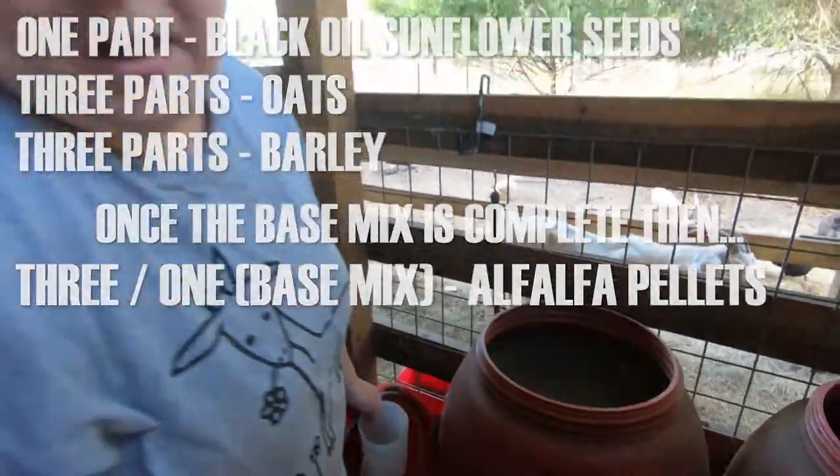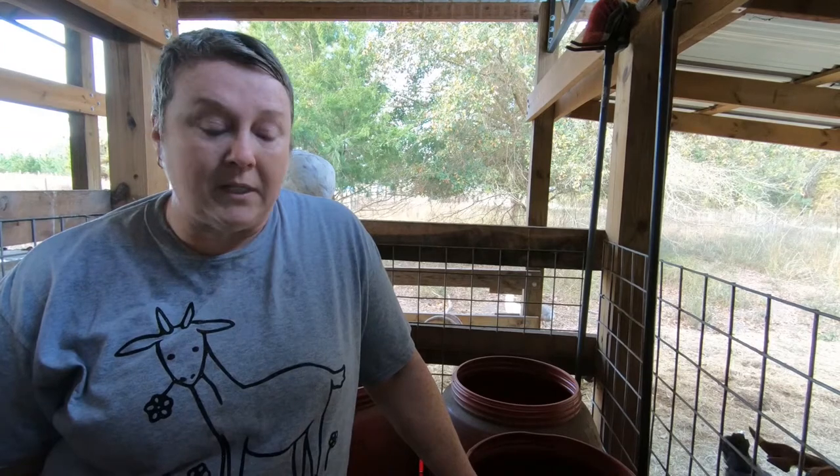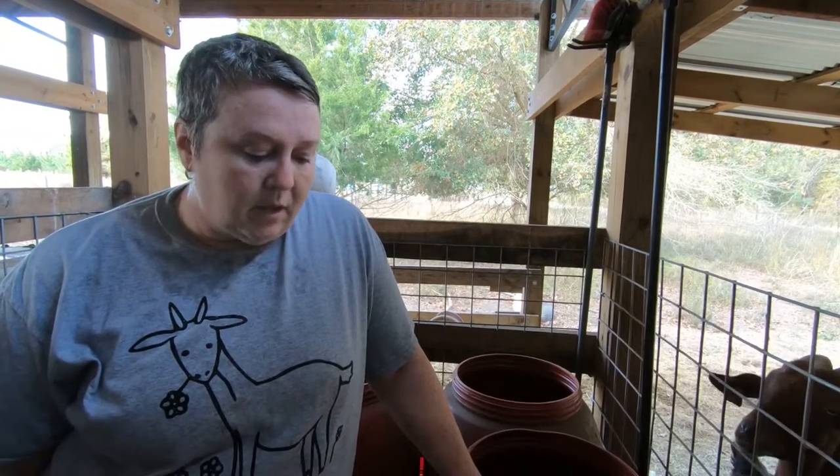I choose to mix my own. I have tried several different brands of already mixed, prepared pellet feeds, but I've chosen to mix my own. It saves me quite a bit of money and I know exactly what they're getting. It's just something I choose to do. Other people like to use pelleted goat feed that's medicated, but I don't use any type of medicated stuff with my goats.